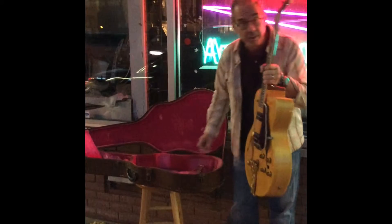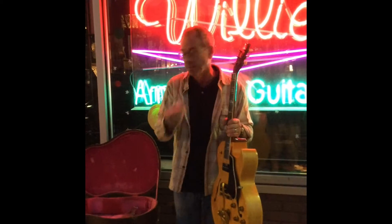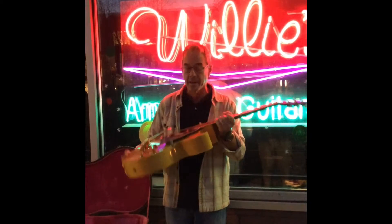And this guitar has been refretted with the original frets — we got the original frets. The frets are a really well done job. They're not jumbos. The thing plays great, set up great.